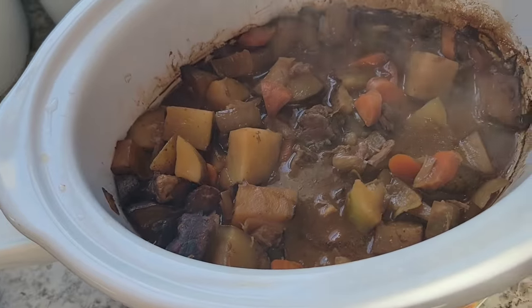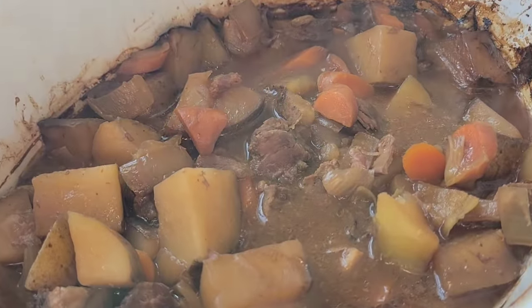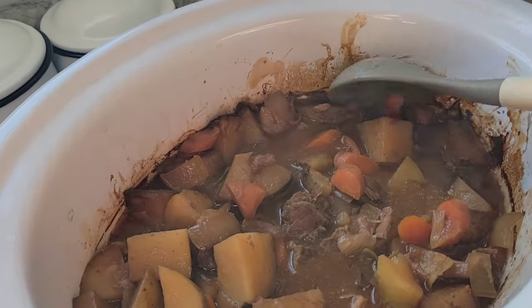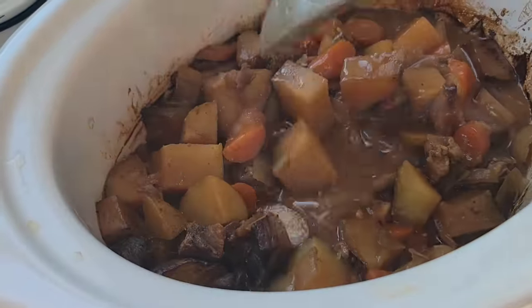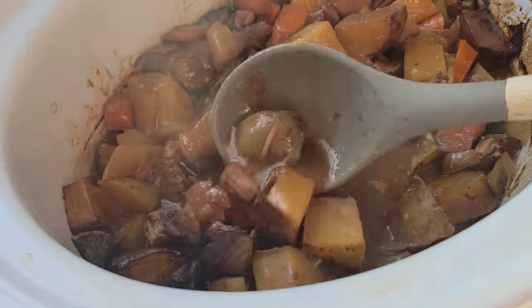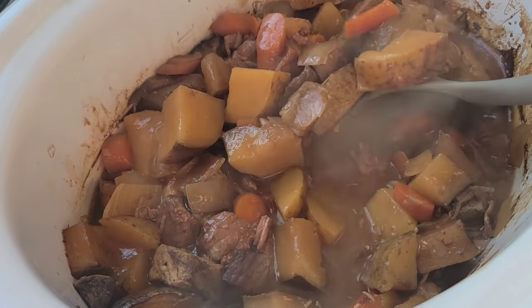Here was our beef stew when it was all finished. All of our vegetables were nice and tender but not mushy. The meat, y'all, it was falling apart — it was so tender. Delicious. Incredibly simple, y'all. It literally took 10 minutes to throw everything in the crock pot and get it going, and it is a delicious, delicious home-cooked meal.